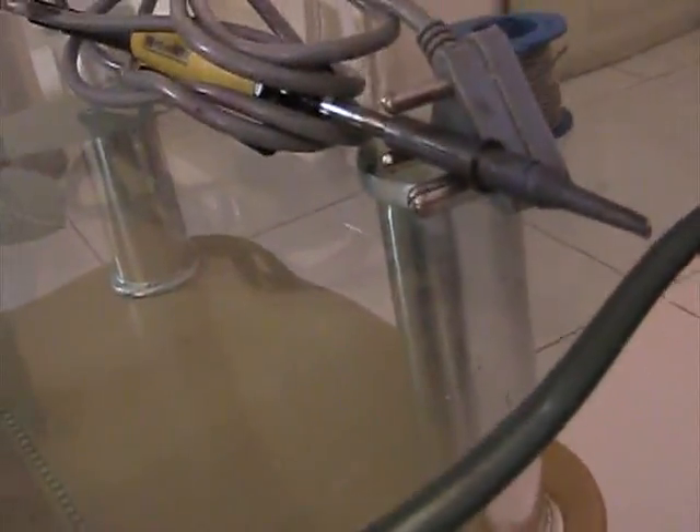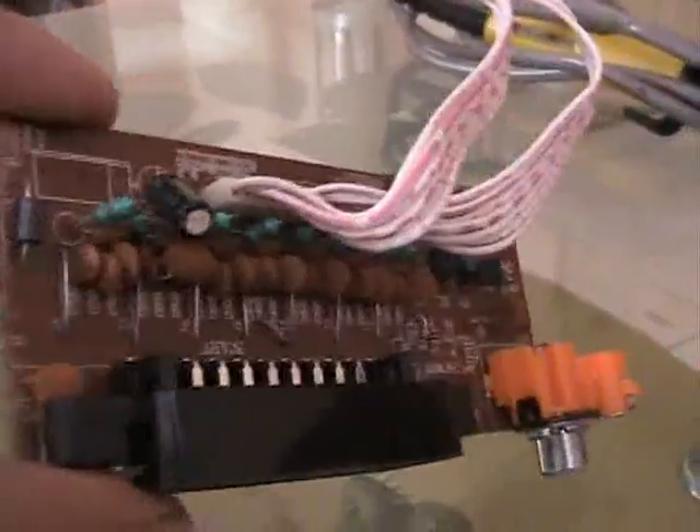We also need a capacitor with a capacity between 400 picofarad and 10 nanofarad, and a soldering iron.